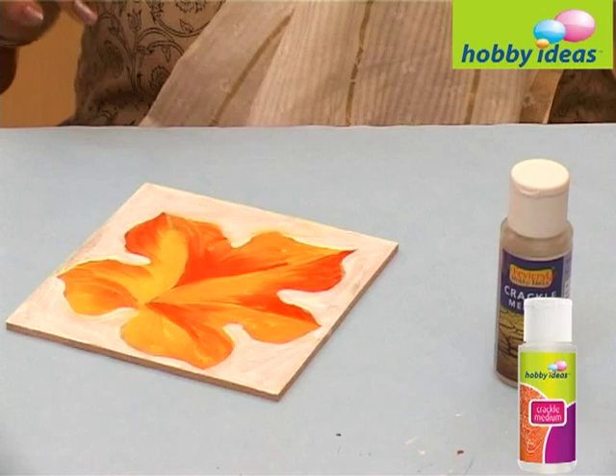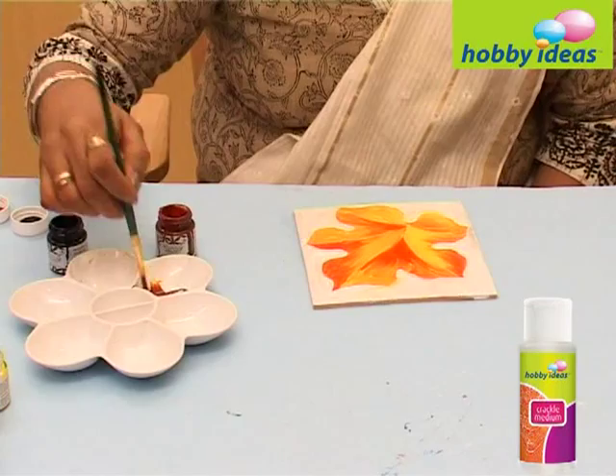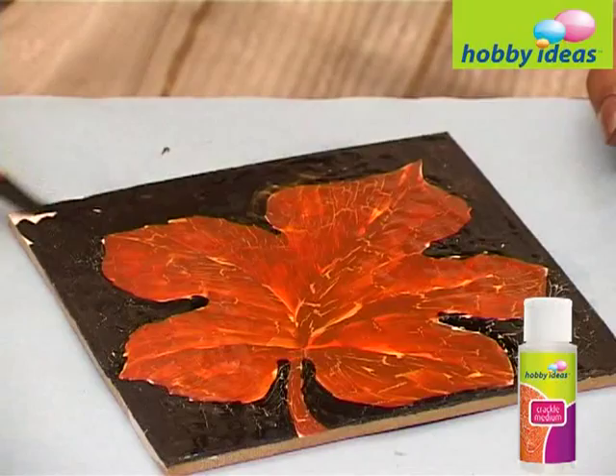Mix black, brown, and yellow to get a dark brown shade. Apply this on the Hobby Ideas crackle medium only on the leaf, and apply black colour for the background. Cracks will appear on the coaster.